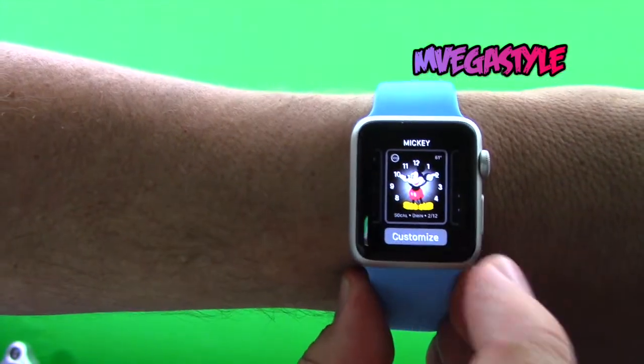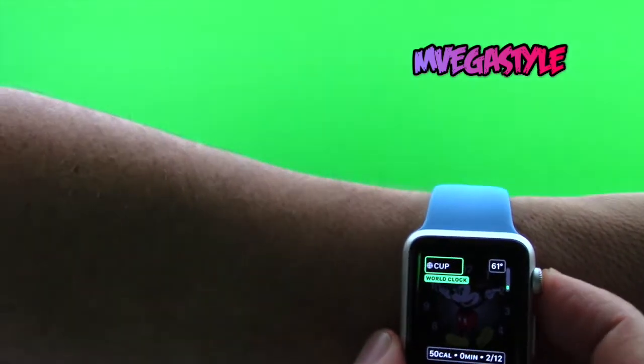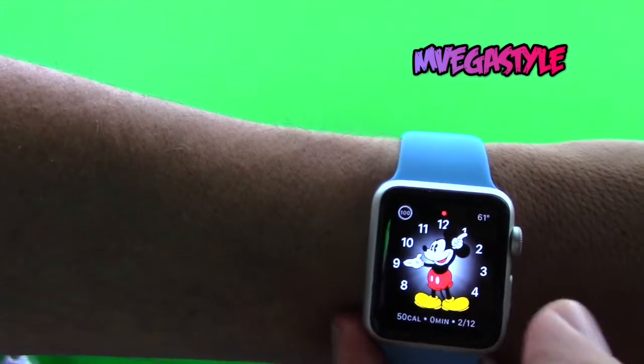If you press Customize, you'll get different options to change different icons within there. You can scroll and make changes as necessary. When you're done, tap it and then tap again, and now that's your face — and that's how you do it.